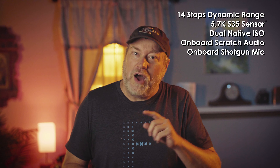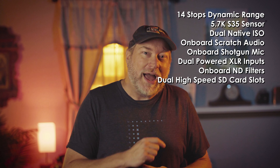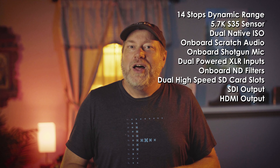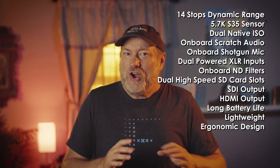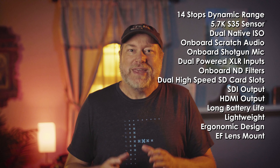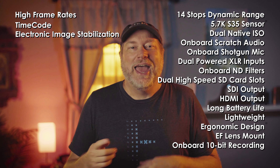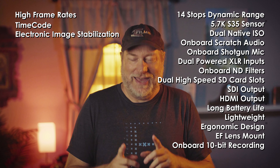The specs of this camera are pretty amazing: 14 stops of dynamic range, 5.7K Super 35 sensor, dual native ISO, onboard scratch audio, onboard shotgun mic, dual powered XLR inputs, onboard ND filters, dual high-speed SD card slots, SDI, HDMI, long battery life, lightweight ergonomic design, EF lens mount, onboard 10-bit recording, high frame rates, timecode, electronic image stabilization, et cetera. That's a lot — it really is.